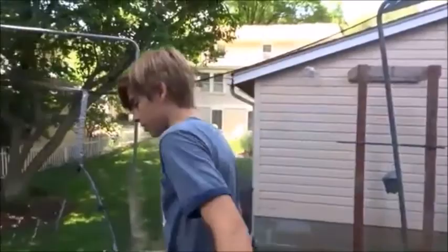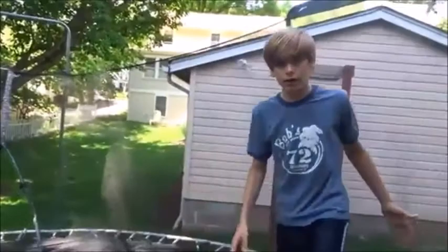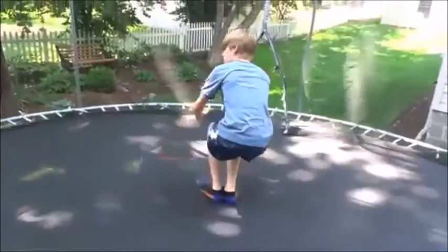Alrighty guys, so kaboom is actually a really easy trick once you do it a couple times, just like pretty much every other trick. A lot of people think this is a kaboom — this is not a kaboom. You have to hit your heels on the ground, and I see a lot of people who literally do a kaboom like this here.